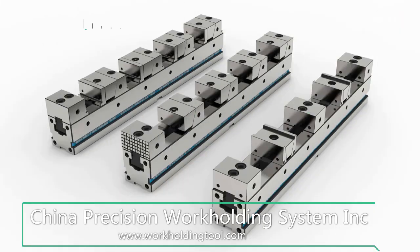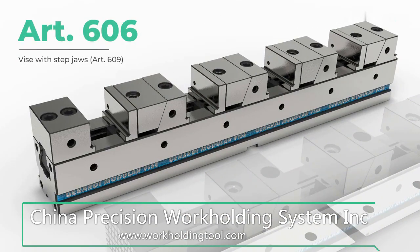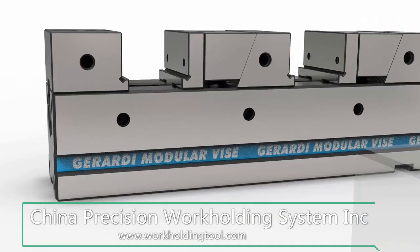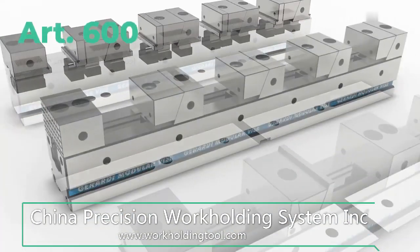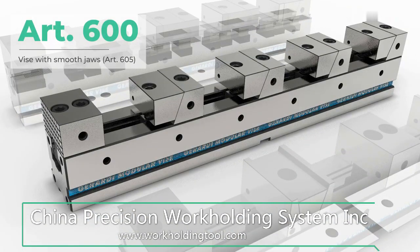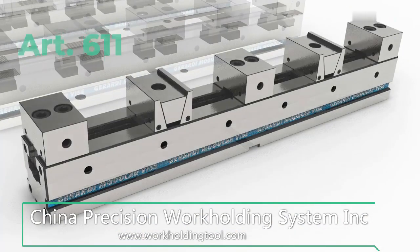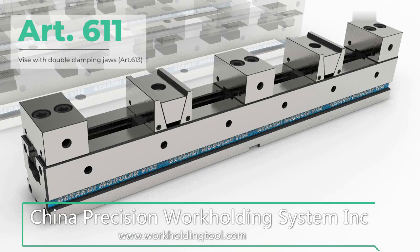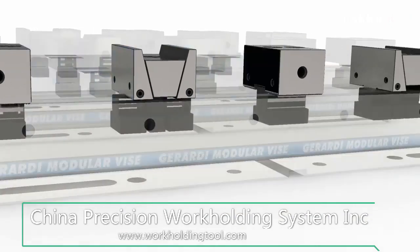A quick introduction of the multi-flex vise range. The three main multi-flex vise models are: Article 606 with step jaws, for raised workpieces with drill-through holes; Article 600 with smooth jaws, for workpieces clamped directly on the vise base; and Article 611 with double clamping jaws, to simultaneously clamp multiple workpieces on the vise base or raised up with parallels.